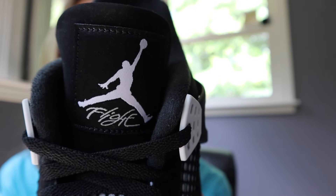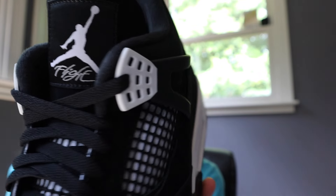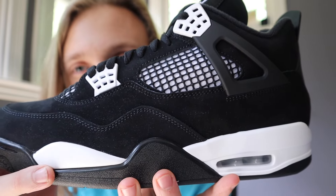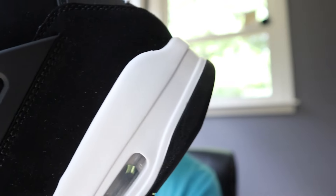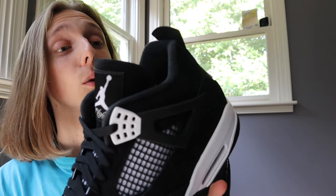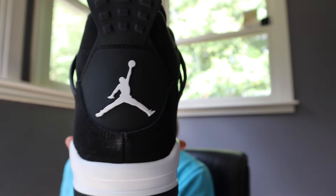There's an embroidered tongue tag with a little Flight logo on it, which is a nice touch. It's just a white and black colorway throughout the sneaker — super clean. That nubuck material is very visible and noticeable, and it's still a nice detail. It's going to keep your shoes clean, it's going to be a durable pair — one that'll last, and the color will stay with it.